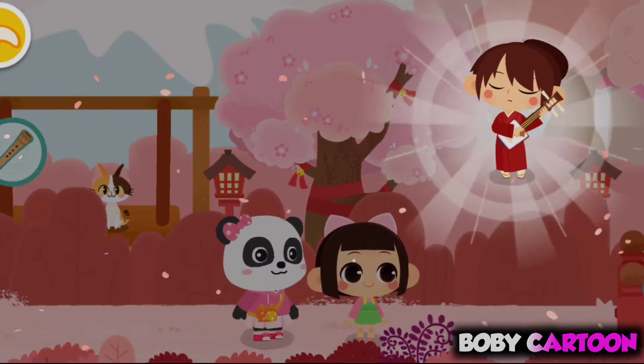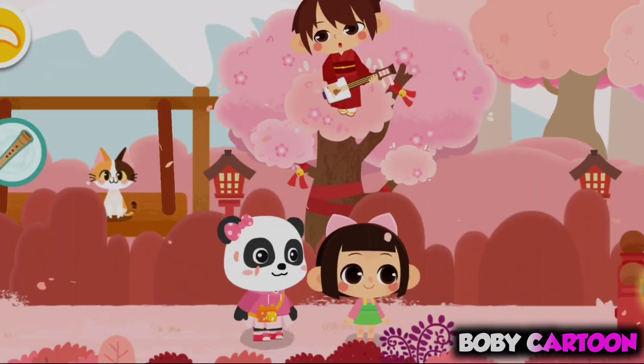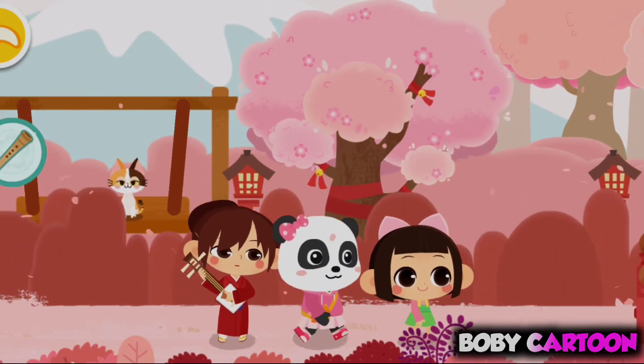Shamisen! The shamisen is a beautiful musical instrument. Where is the next one?